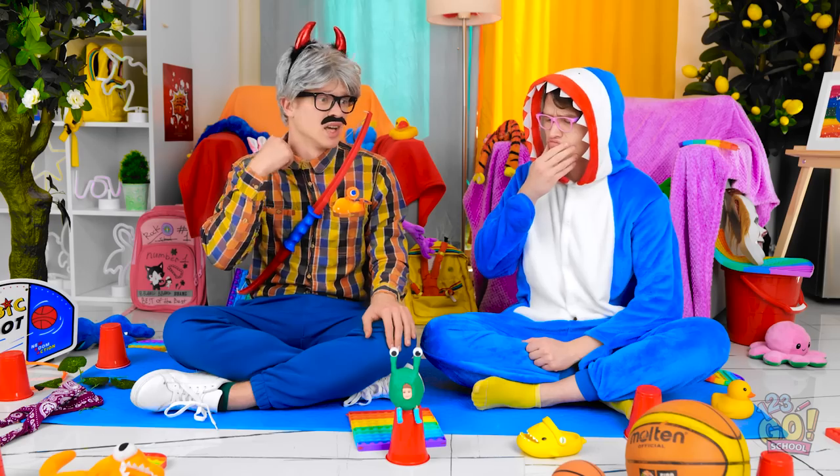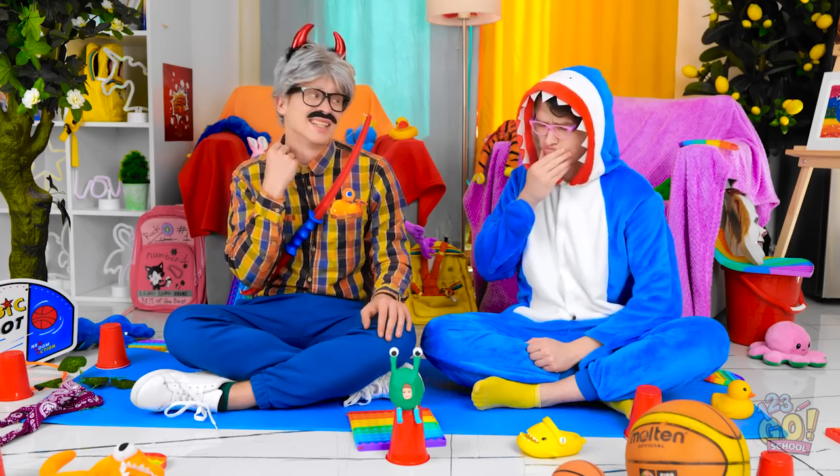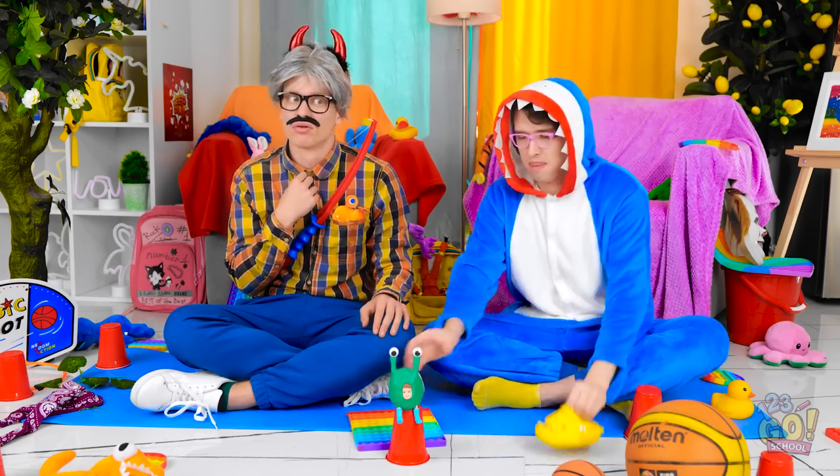I'm pretty happy with that. It looks weird, but Justin will like it. At least I hope he will. It's the moment of truth. Wait — something's different. Meh, it's probably nothing. Let's play with this.